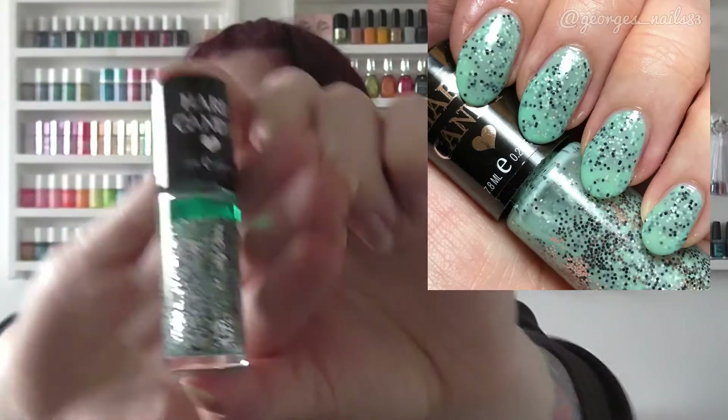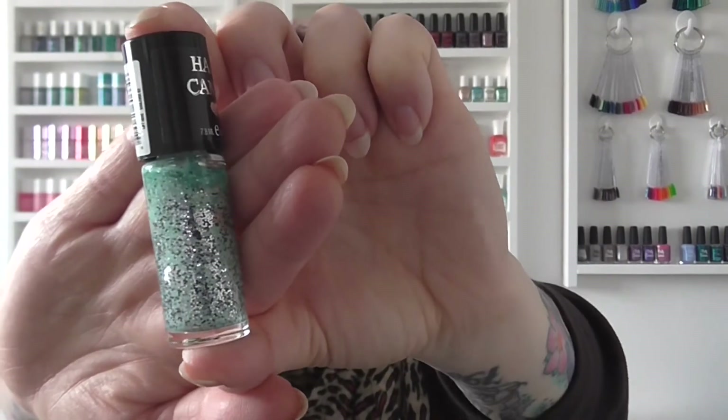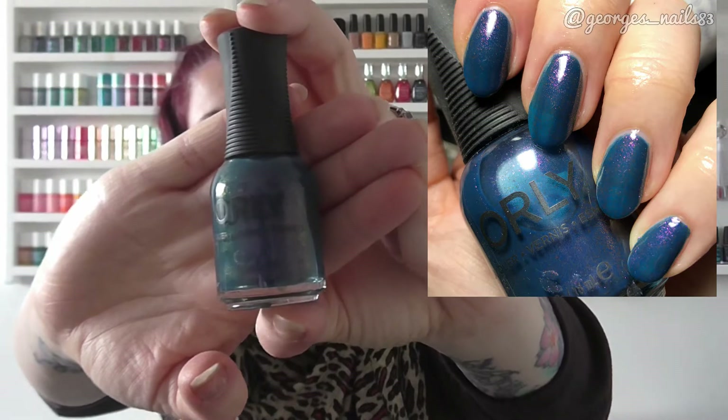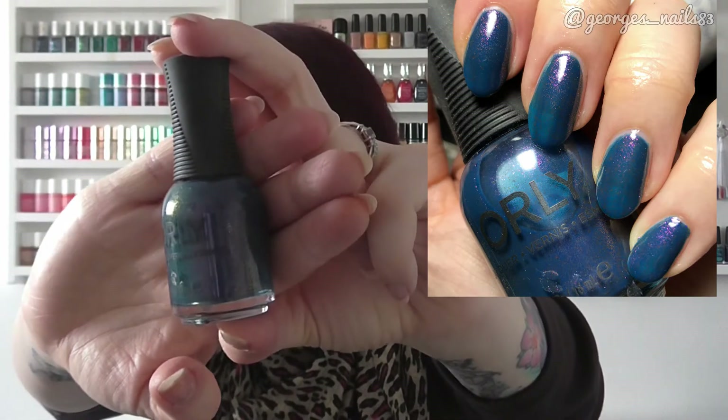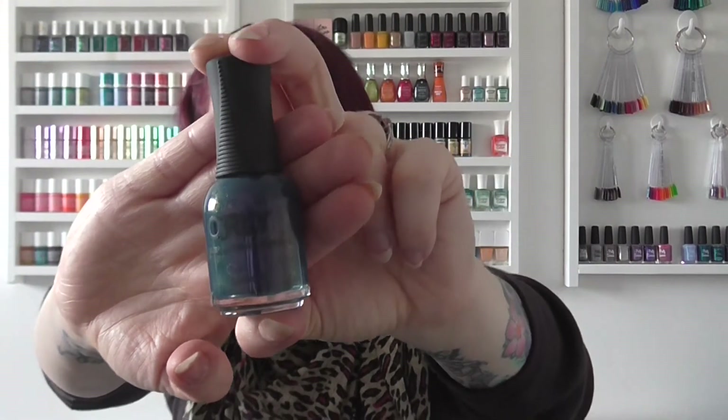For G we have Gummy Green by Hard Candy — a really pretty sparkly polish with a mint green base. For H I have an Orly called High on Hope, a blue with a pink shimmer through it. It's quite a pretty one — a little bit sheer, but if you put it on top of a blue it would probably show up better. That was Orly High on Hope.